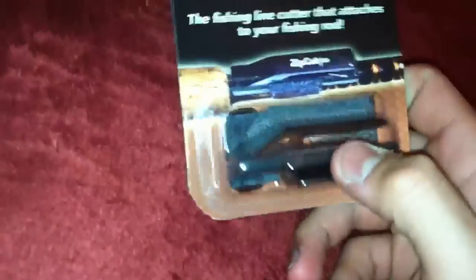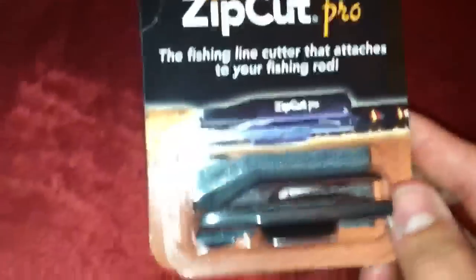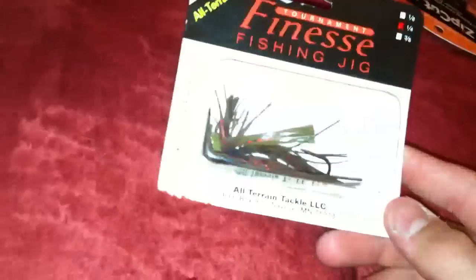Got some more Zoom swimming toes - love these things, more of a summertime bait though. I also got this little line cutter that goes on top of the rod. I think it's perfect because you don't have to go in your pocket to cut the line - just keep it on the rod. Saw that when I was leaving so I picked it up.